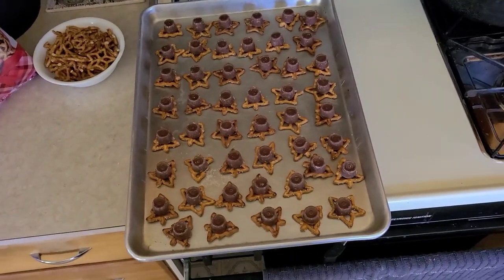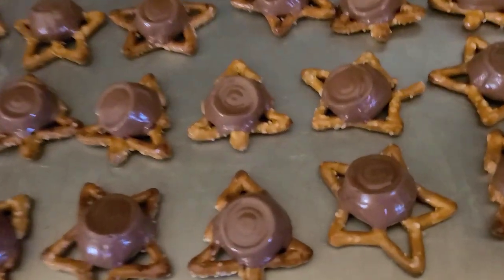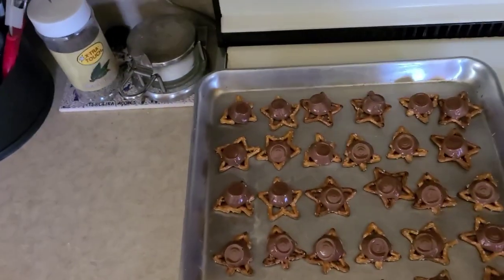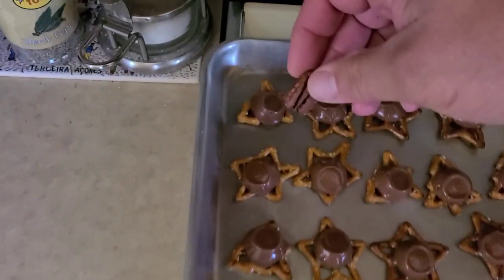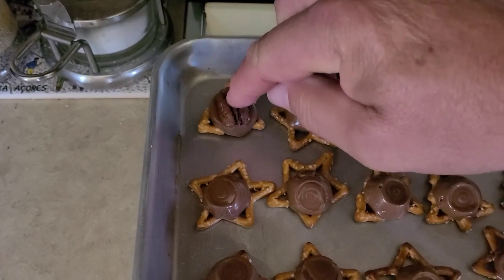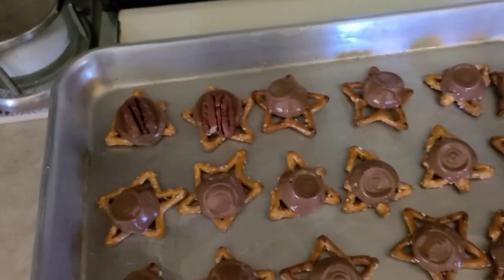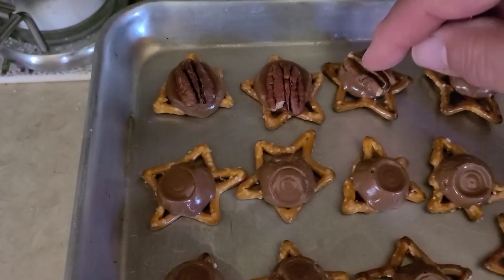I'm popping these in the oven. Four minutes have elapsed and I can tell it's been plenty of time because you can see the Rolos are kind of falling down on their own. So what you want to do is get some pecan halves — the whole half — and place it right on top and kind of mush it down into that Rolo. Make sure it's centered. We're going to do all of these.